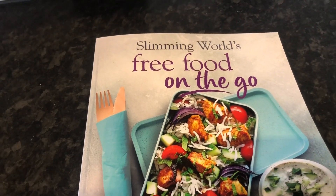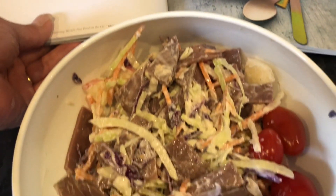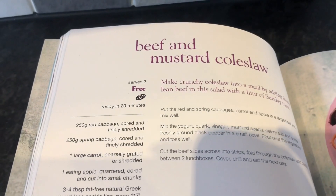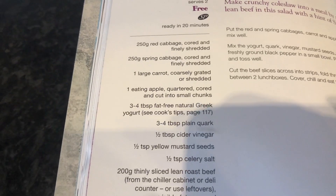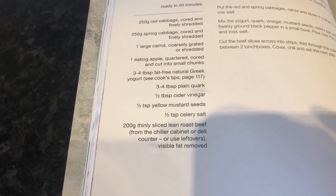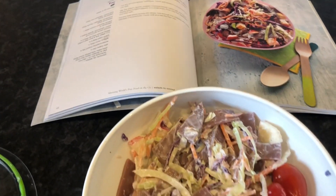Slimming World's Free Food on the Go is the recipe book I'm using for day number one. I've added some extra tomatoes for extra speed and it's beef and mustard coleslaw. It's got red cabbage, spring cabbage, large carrot, eating apple, natural Greek yogurt, plain quark, cider vinegar, mustard seeds, celery salt and roast beef all mixed together. I'm looking forward to having that for meal lunch idea number one.